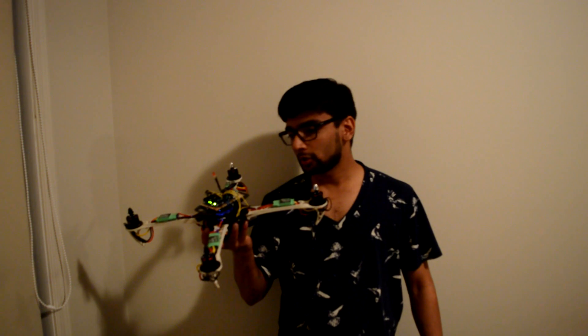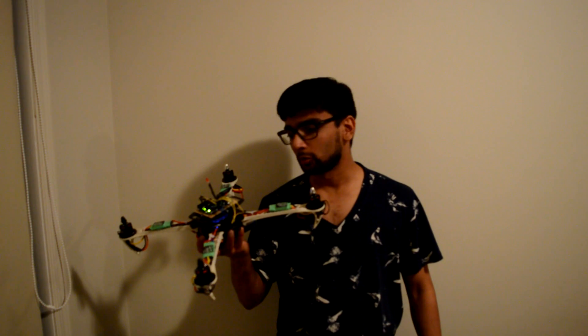My plan is to make an entire video series — a tutorial on how to make these quadcopters. It's a do-it-yourself Arduino based quadcopter, so I'll make a YouTube tutorial series for this. See you in those videos — thanks!